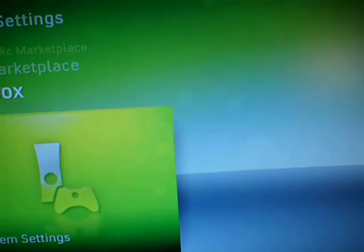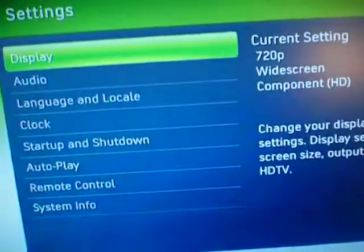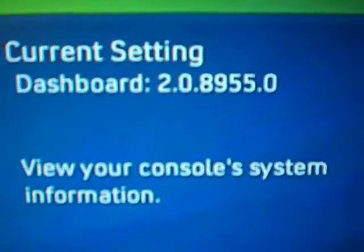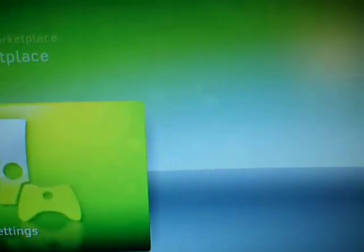So, let's check the system settings. It's the newest one. This is a Xenon, no chip. Let's bring it up. Just look at this — it's a 120 Toshiba drive from my laptop on the Xenon console. There you go.